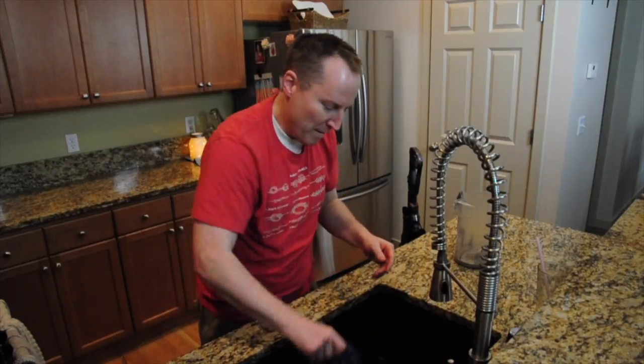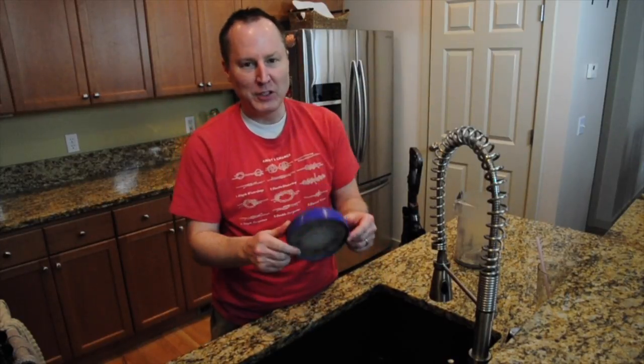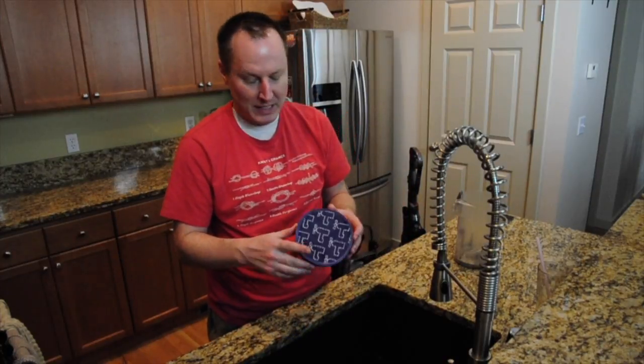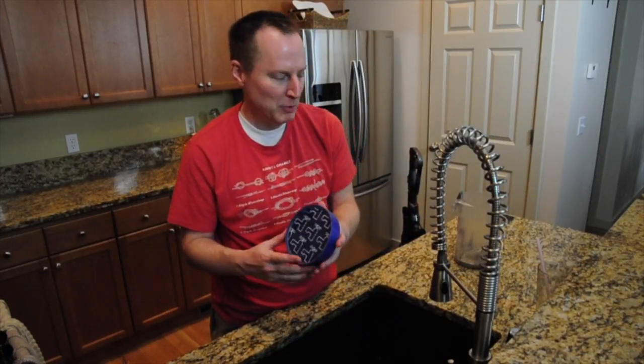You just want to get as much water out of it as possible and let this dry before you put it back in the vacuum — so a good 24 hours or something like that. Like I said, if you're in Arizona or a hot place, it probably dries out pretty fast.